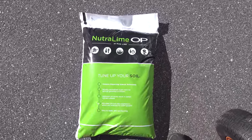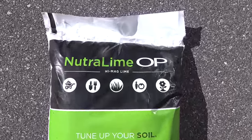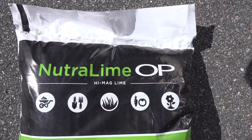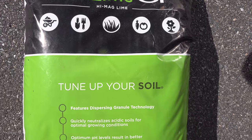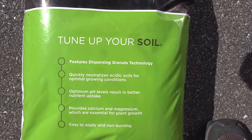Now there are different companies that make pelletized lime. This one is called Neutralime OP and it's made by the Andersons. The difference with their product is the pellets — they dissolve really easily, they don't create a lot of dust, and this product is actually less expensive than others on the market.